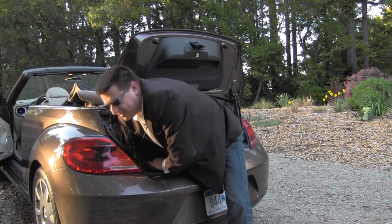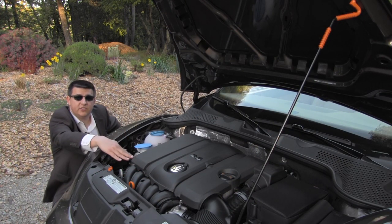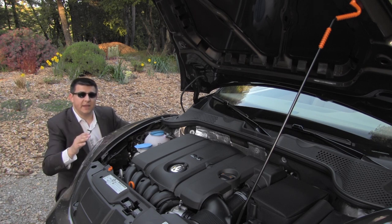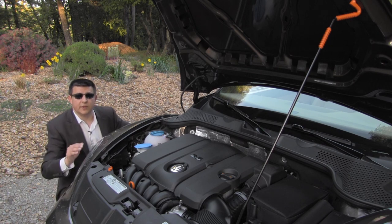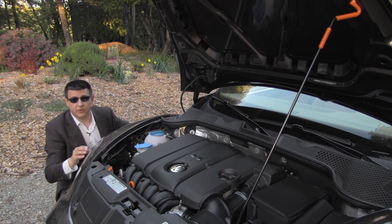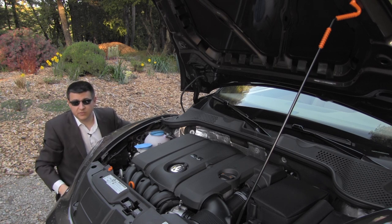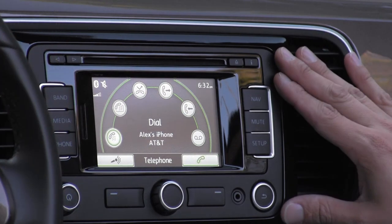There are three different engine options available in the beetle for 2013. Things start with a base 2.5-liter five-cylinder engine producing about 170 horsepower, mated only to a traditional six-speed automatic sending power to the front wheels — and it's the only engine available in the 70s edition convertible. There's also a 2.0-liter turbo engine producing about 200 horsepower, available with either a manual six-speed or six-speed dual-clutch automatic. Also new for this year is a 140-horsepower 2.0-liter turbo diesel with the same transmission options as the turbo.